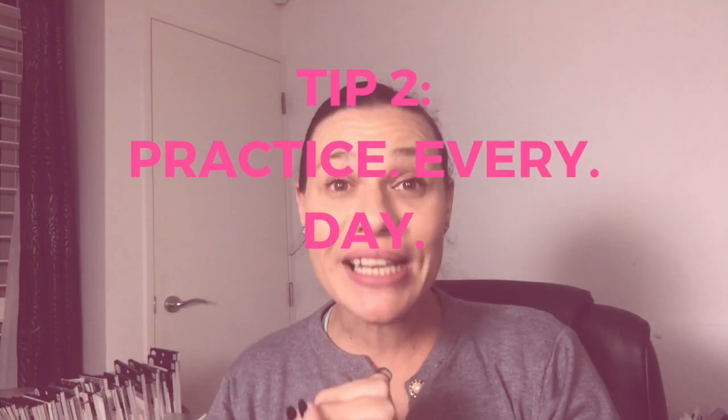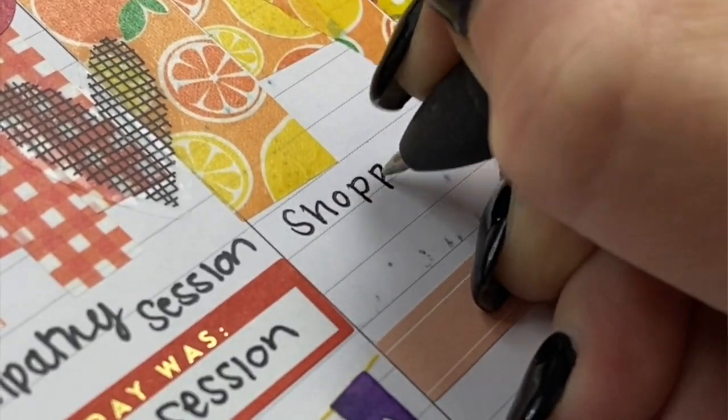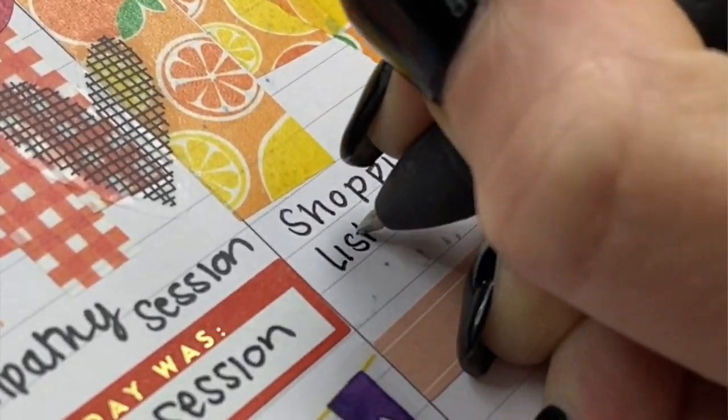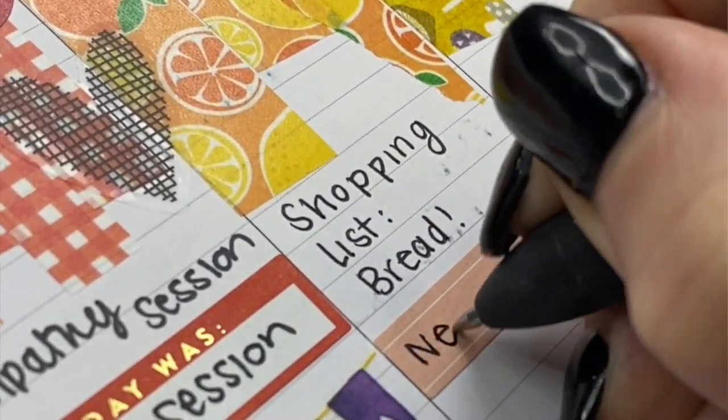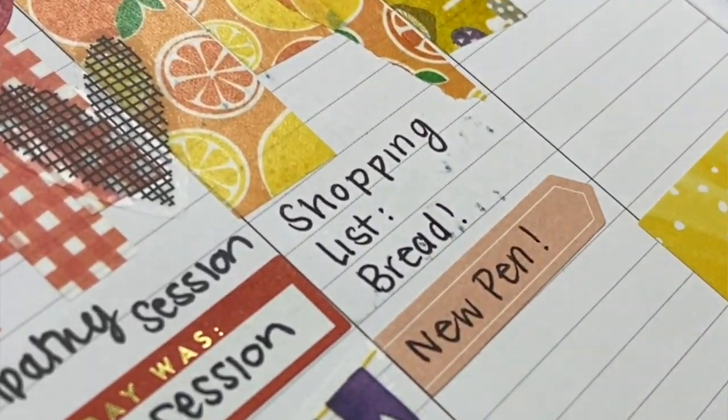Which brings me to tip number two: practice every single day. I write my shopping lists with calligraphy and cursive. I do my notes for work with different types of fonts and styles — I just try it in every possible situation I can. Most of the time I practice different styles, different types, and I just keep being more and more creative with it.